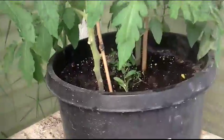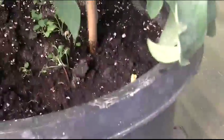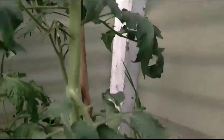Here's my tomatoes. Lots of blossoms on all of them. They're getting nice thick stems — nice and healthy. I think I'm going to take a cutting off this one. It seems to be the thickest stem, the most blossoms, the healthiest.